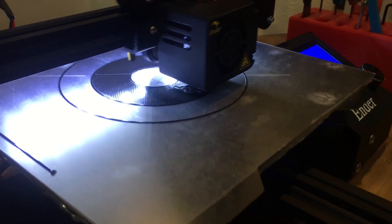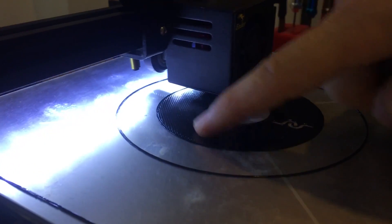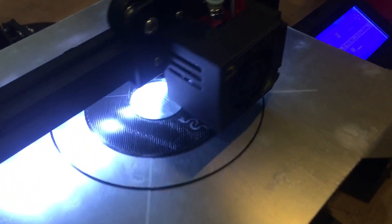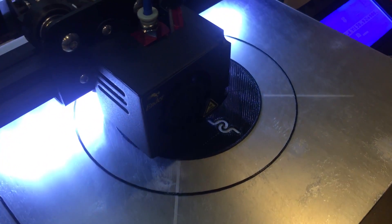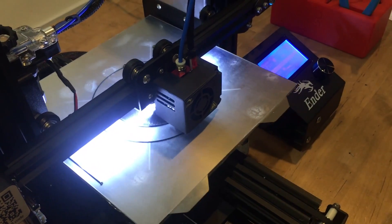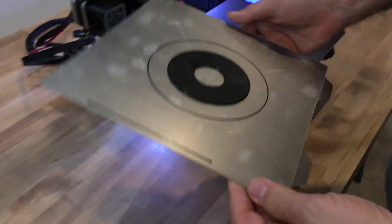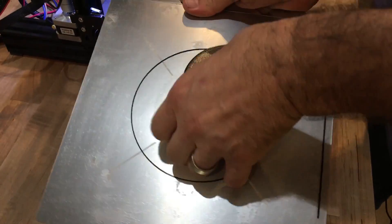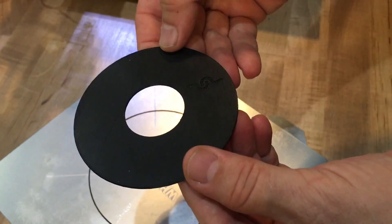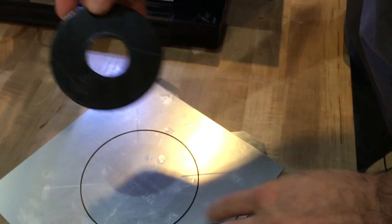It's just finished its first layer and starting on the second layer. As you can see, that is a nice, smooth, closed first layer. All of the pieces are flat-topped and pretty much all running together. There are some small gaps — I might want to set my extrusion width a little bit tighter — but that's a pretty beautiful first layer. It's going to pull off the Wham-Bam Flexi Kit; flex it two times. Look at that first layer — pretty flawless.